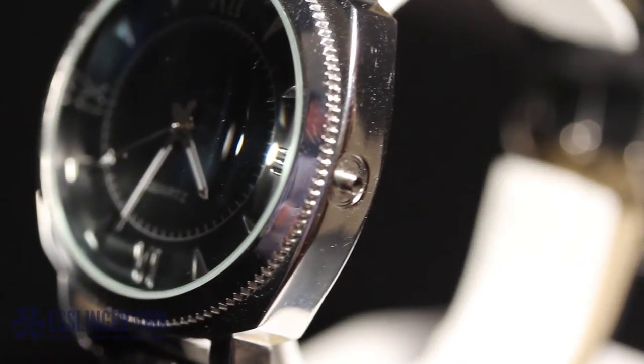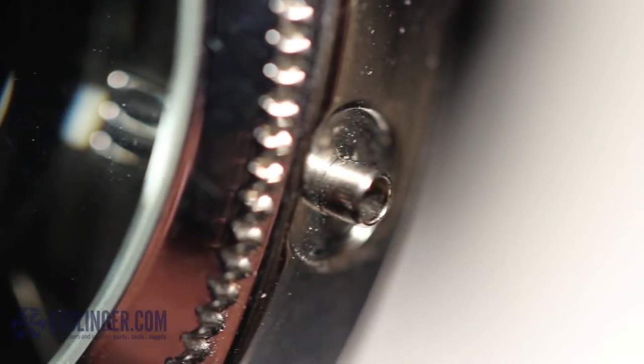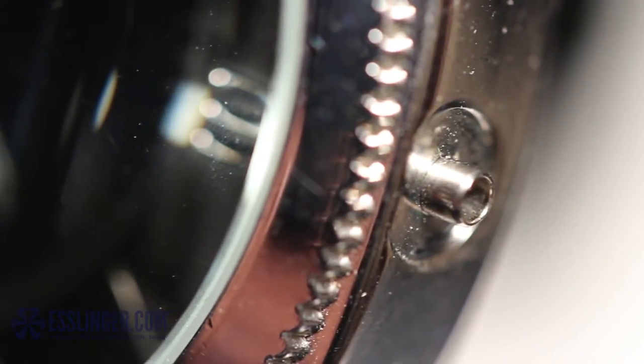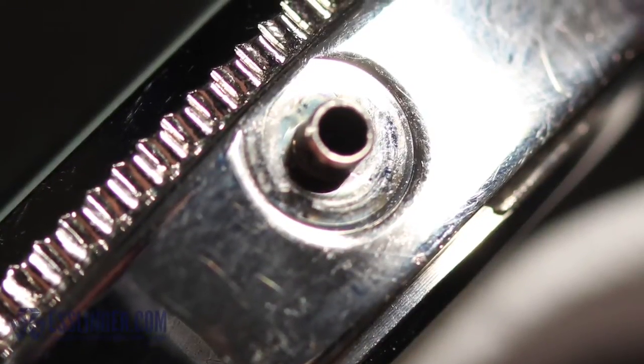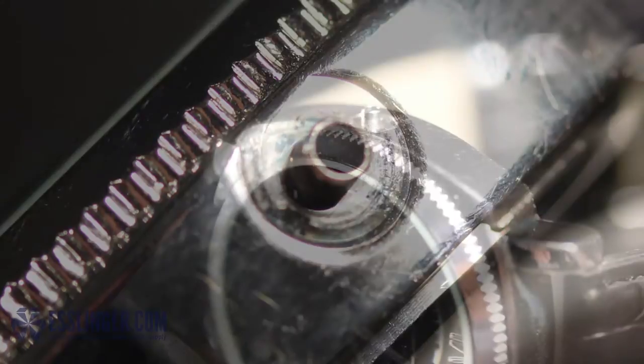Whether your watch crown has broken off or you want a new style, you don't have to throw your favorite watch away. Use this guide from Esslinger.com to learn how to measure a watch crown without the crown, so you can order a replacement and keep wearing your favorite watch.